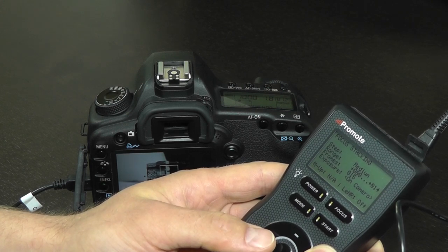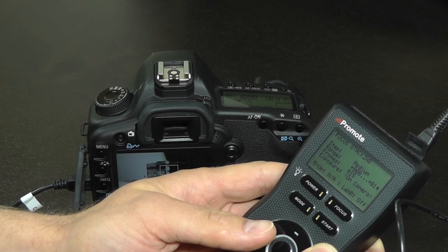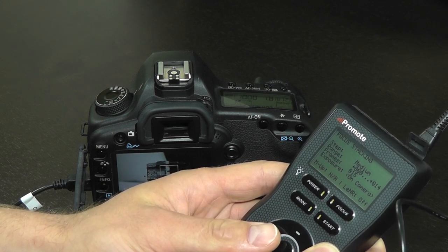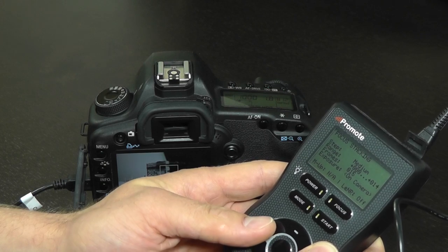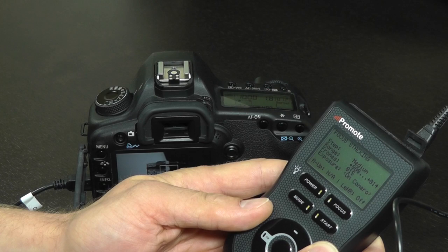When you are done, you can use any commercial software capable of processing images for focus stacking to get the final result. One option is Adobe Photoshop CS4 or higher, and there are a number of other popular software titles capable of producing focus stacked images.